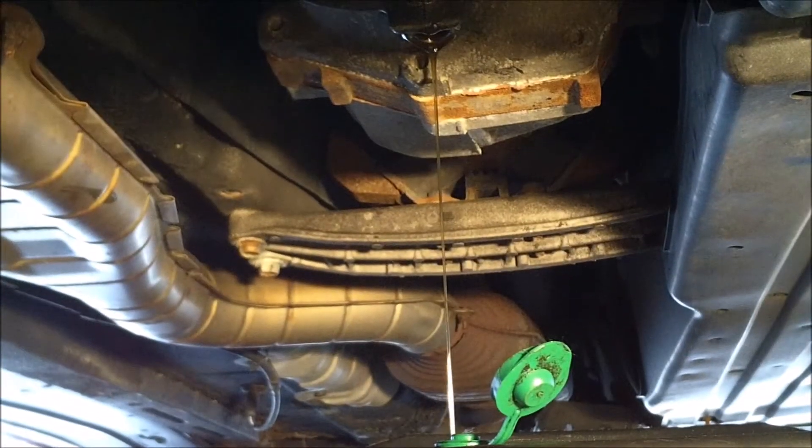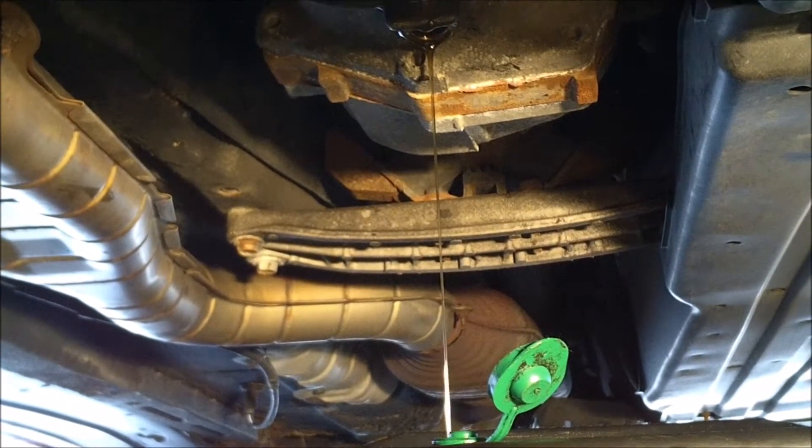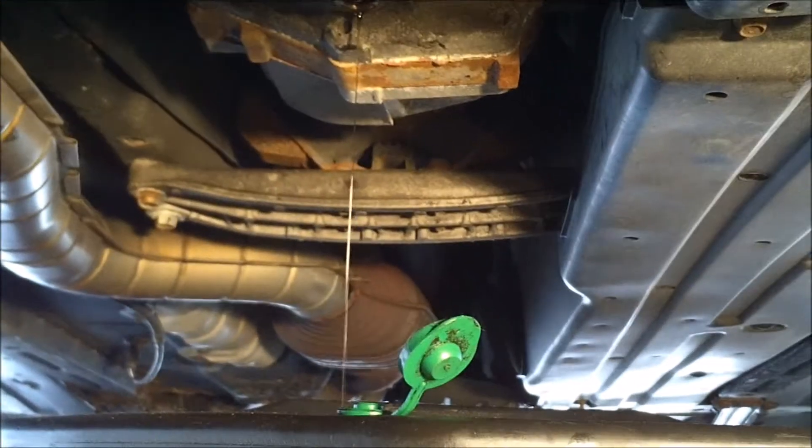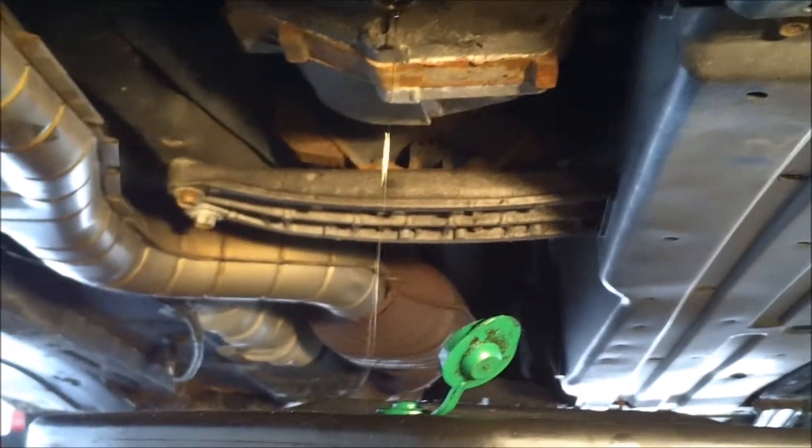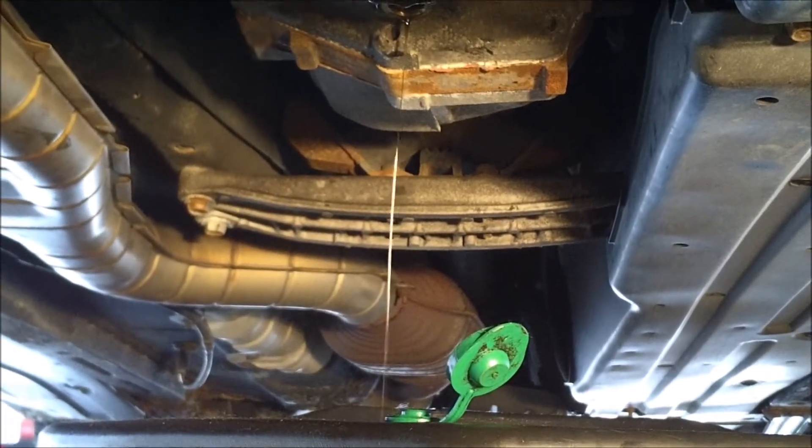It's draining here. I'm gonna let it drain for a good five minutes. Still draining — it's been about three minutes now, so I'm just gonna keep giving it a little more time. Now that it's slowed down to a drip every couple seconds, we're ready for the next step.